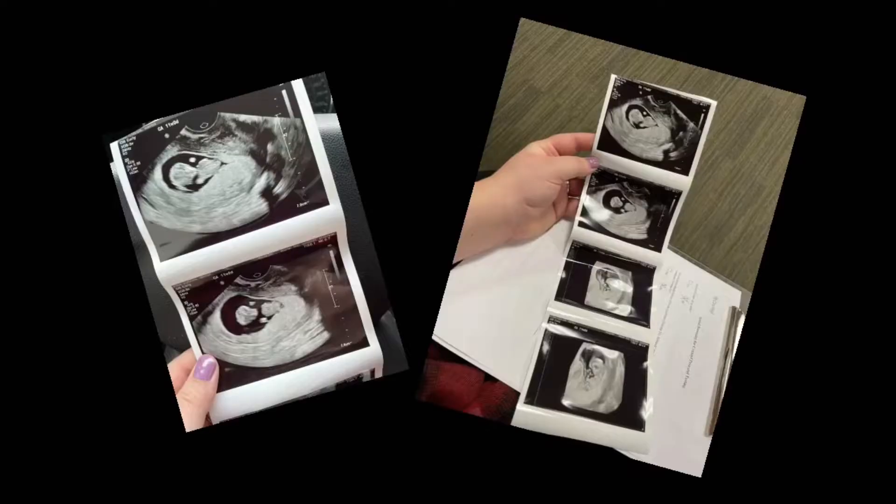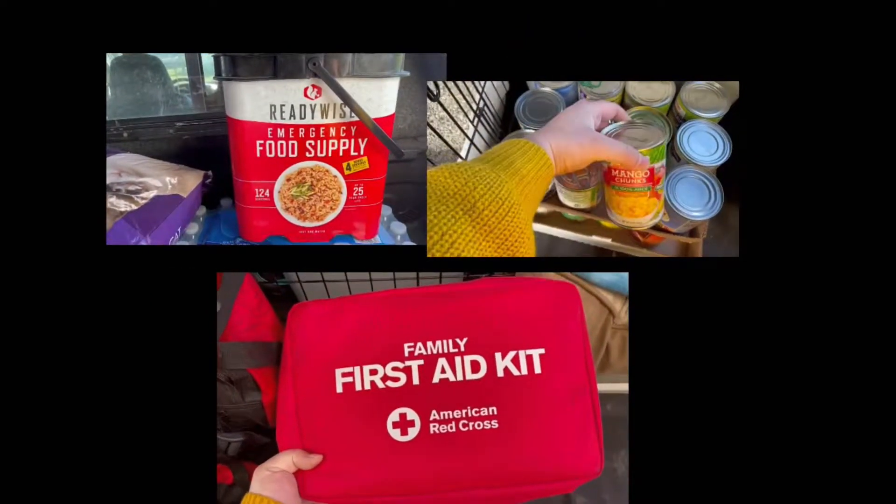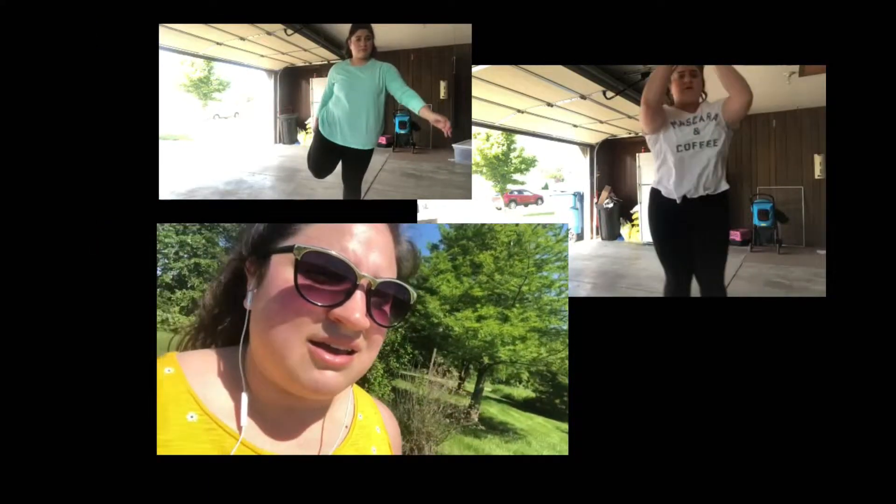Hey friends, come on in, take your shoes off, have a seat. So obviously I am currently standing outside in the Indiana snow because it is the perfect day to show you guys how to make snow cream.